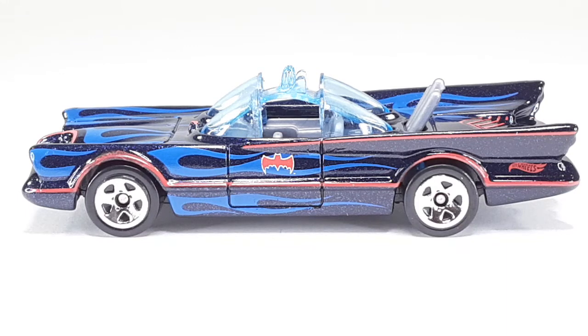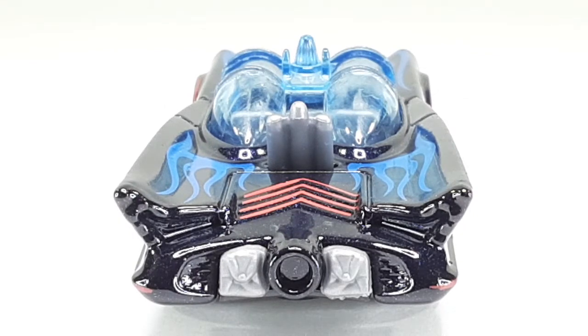And this is the other side right there — it's pretty much the same as the first one. And this is the back right there. You can see that big old jet engine. And of course, the little bags right there are to stop the car when it wants to stop, because it goes super fast. And I like those exhaust pipes coming out of the middle of the trunk right there. That looks very good.